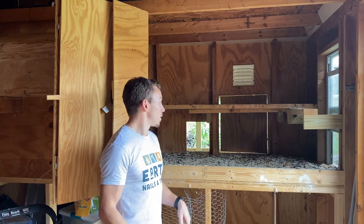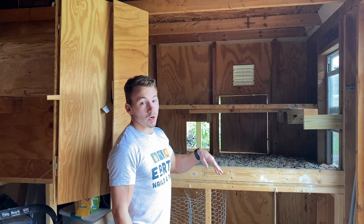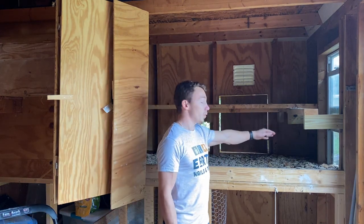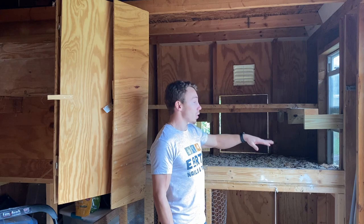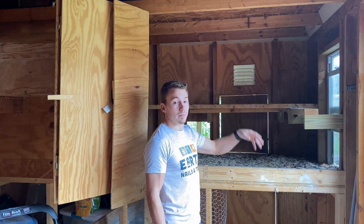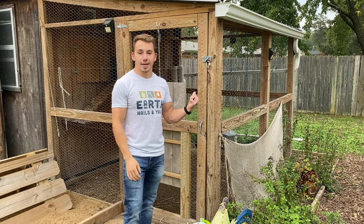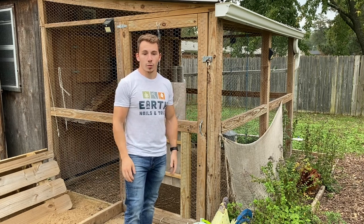When installing your roost, make sure it's high enough for chickens to walk underneath, but also low enough that they can jump on it easily.